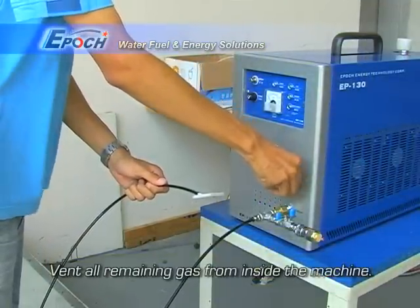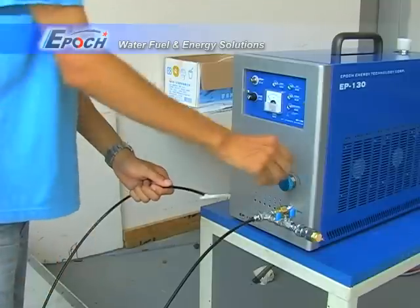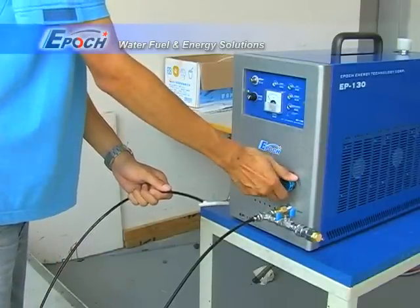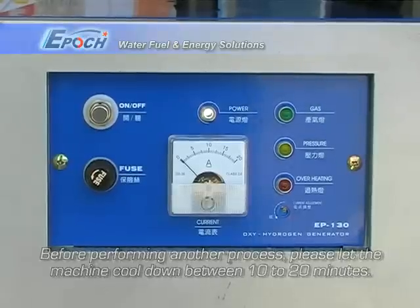Vent all remaining gas from inside the machine. Before performing another process, please let the machine cool down between 10 to 20 minutes.